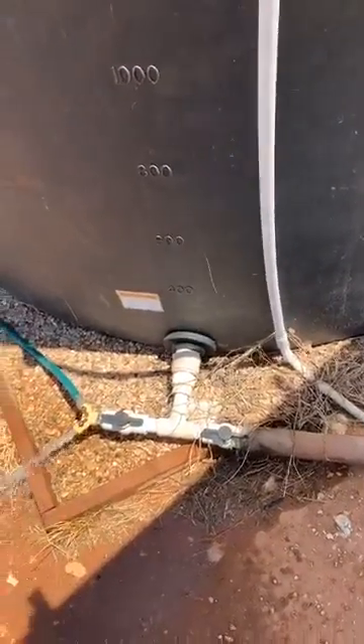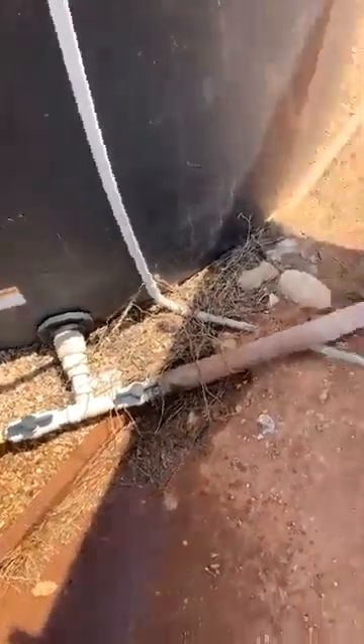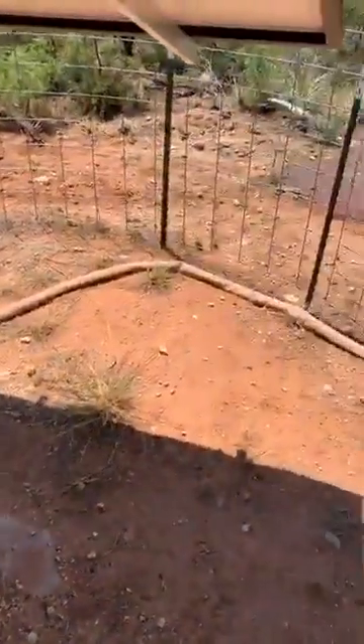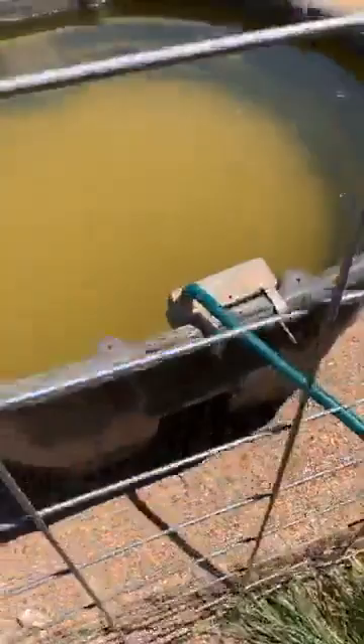A lot of people ask how I run water for my cattle and livestock. Off the bottom of my tank, that pipe right there just drains out — eventually it'll go to my pond area. This one is going to a low-pressure float valve on the side of my tank.